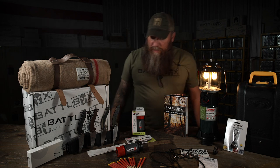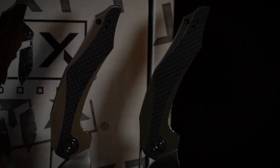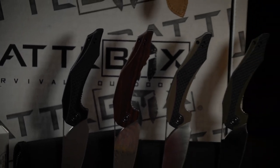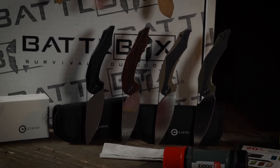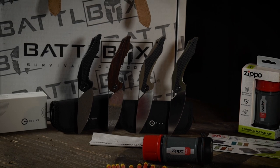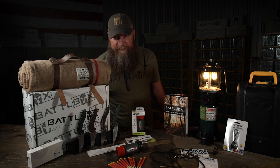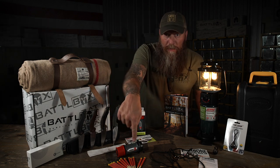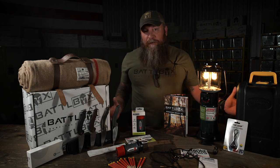And then finishing it off we've got the Civivi Plethoros flipper folding knives that are frickin' sexy. You're going to get potentially any of these colors - a copper and a black with Damascus that I don't have right here - plus the green, the tan, and the black with D2. So we've got possible Damascus and the D2 on the others. Coming at you with some awesome stuff going into the holiday season - this stuff right here makes a great stocking stuffer for your favorite friend. That is Mission 69 of BattleBox.